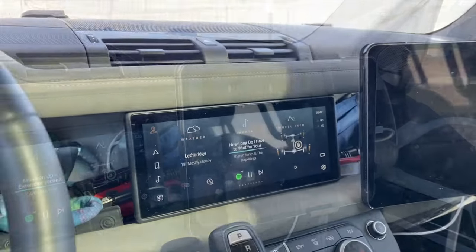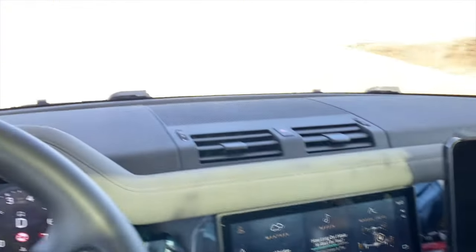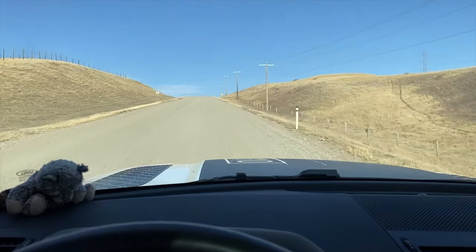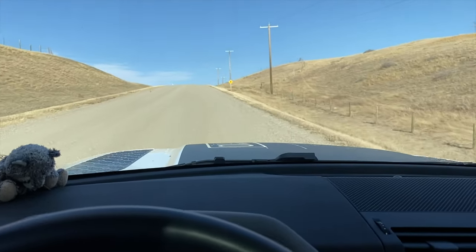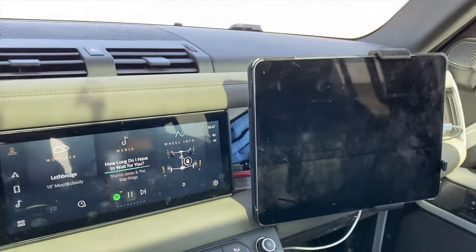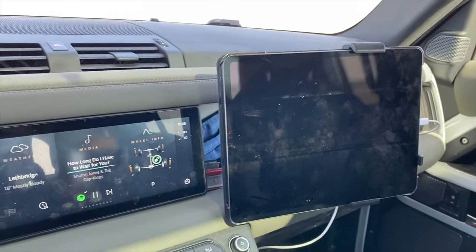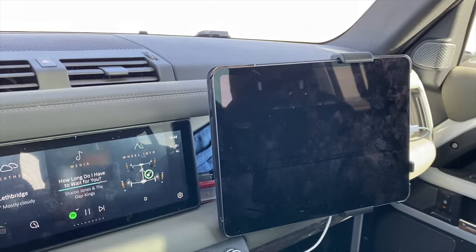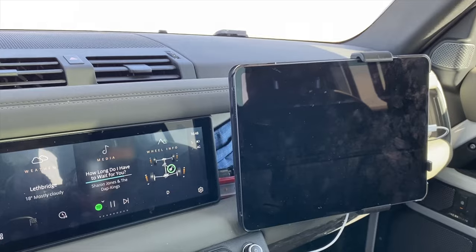I'm just jiggling up a fairly steep hill here — it's probably about 30% grade or something. You've got corrugations in it as you can see. I just wanted to point out that the iPad mount is doing a grand job here, even under these circumstances on a gravel road. There's no movement in the iPad worth noting, and it is remaining in the same position it was fastened in.